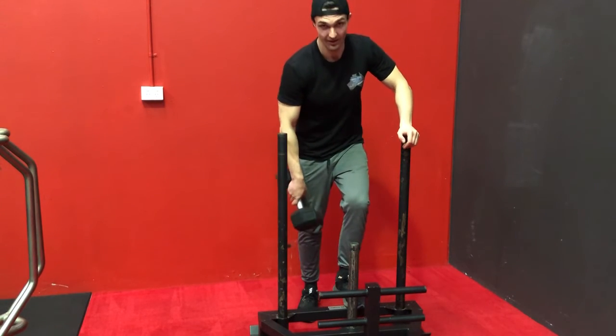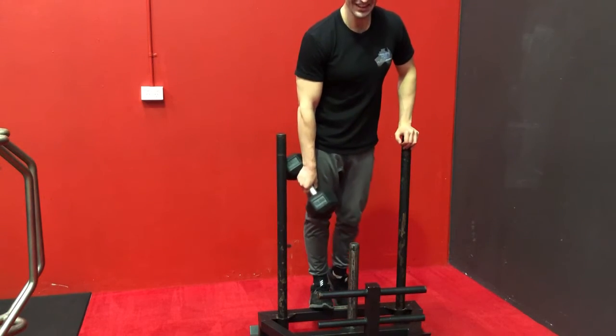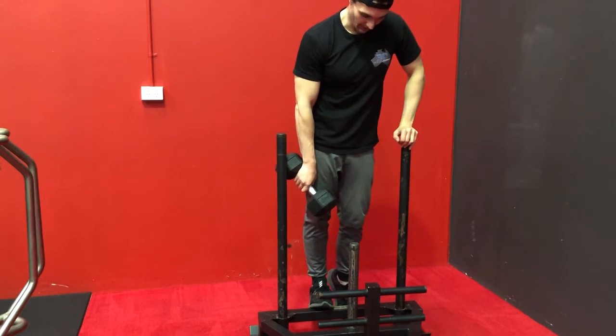I have no meniscus at the moment. So you're going to stand on something — I'm using my sled right now — you're going to stand on something elevated, like so.